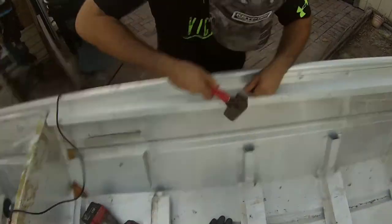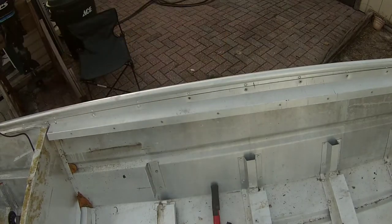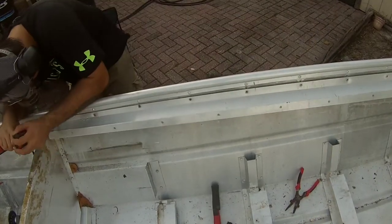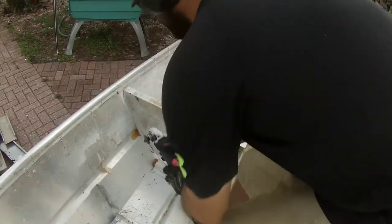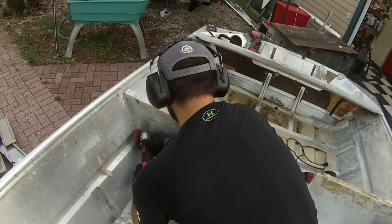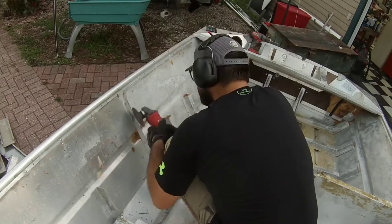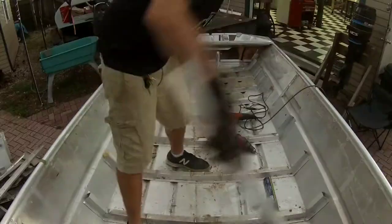To get started, you need to center punch these solid rivets. They don't have a little hole to capture your drill bit like a pop rivet does, so you center punch it so the drill bit doesn't wander. This is cutting wax — you should use this on abrasive cutoff wheels. It keeps the wheel from gumming up with aluminum, which could cause the wheel to blow up. It makes the cutoff wheel cut much smoother and the grinder not work as hard. For 10 to 20 bucks you can buy these sticks of wax and it makes much better cuts.